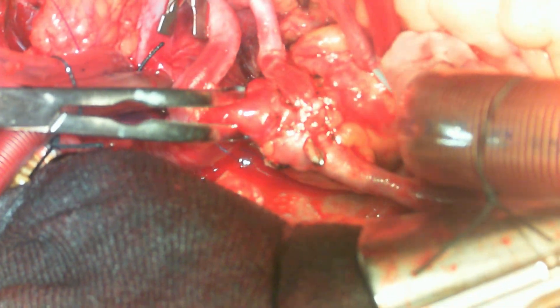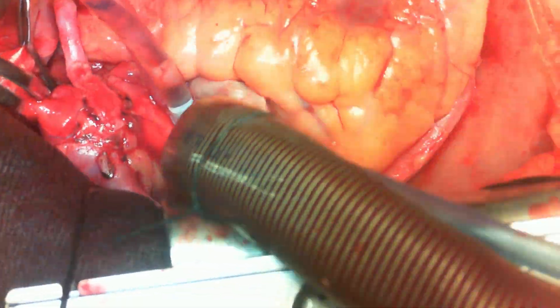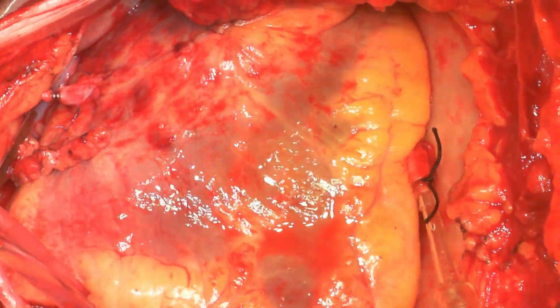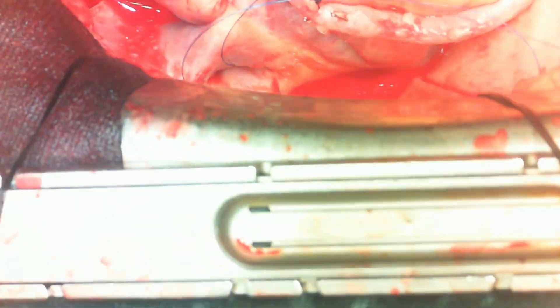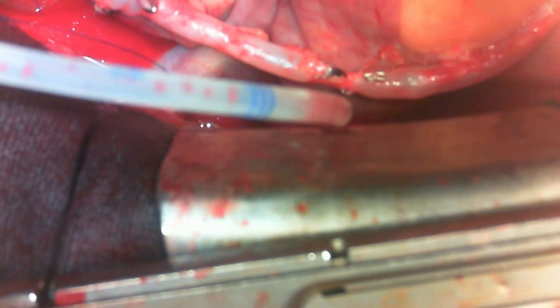The ascending aorta is fully cross-clamped with pressure lowered fully, and cardioplegia is administered. The clamp is between the diagonal and RCA grafts, but the OM graft is still perfusing the heart, so a bulldog is placed on it. As the heart arrests, the left ventricle is vented to prevent LV distension from returning blood. A vent is placed along the right superior pulmonary vein and passed into the left ventricle under guidance. The LV vent is turned on.